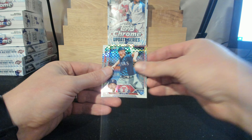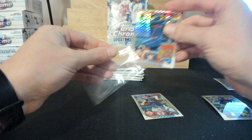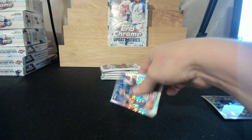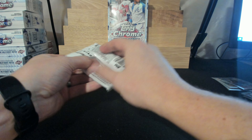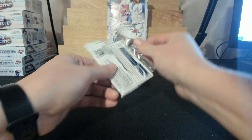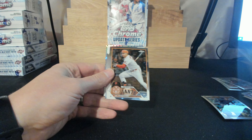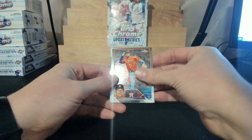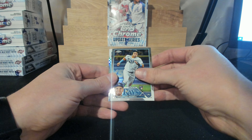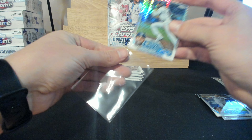Drew Waters for the Royals, John Gray for the Rangers, and an Altuve for the Astros. Jonathan Aranda and a Randy Rosario X-Fractor to the Rays — come on!